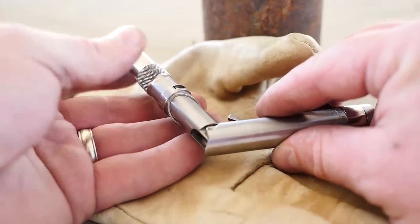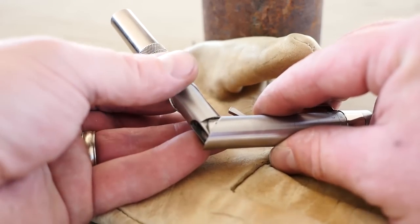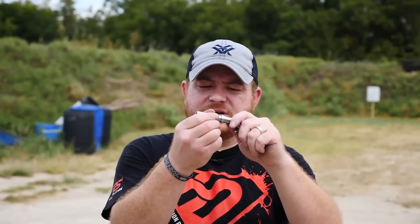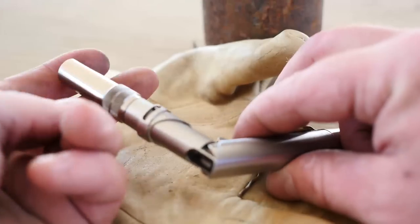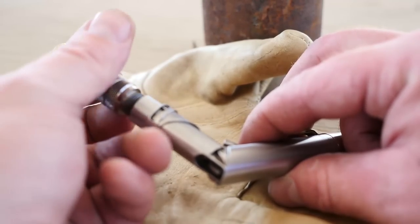You do have that safety right there, which engages every time you close the pistol back into the pen configuration. Now, to reload this thing, you unscrew the chamber entirely, just like that, and then drop another .22 long rifle in there.